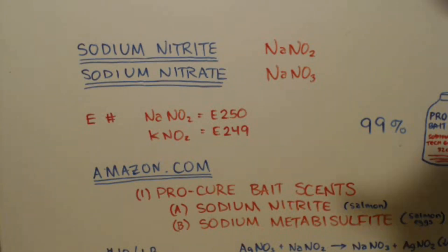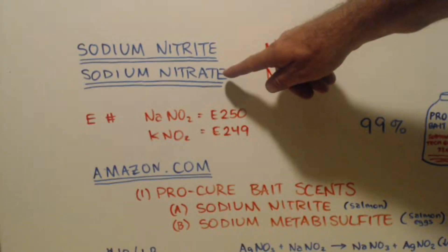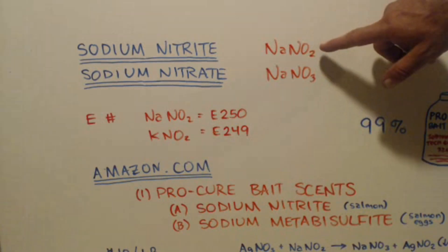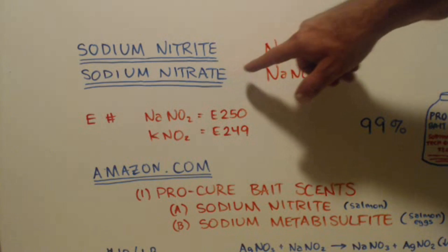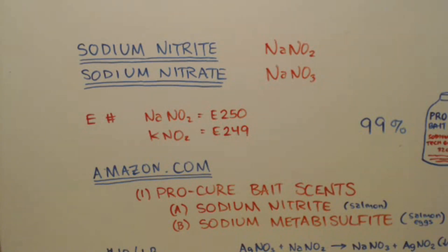I want you to keep in mind, I'm talking about nitrite with an I, not nitrate with an A - there's a difference. There's one less oxygen. The nitrate is more oxygenated. Now one great thing about sodium nitrite, and also potassium nitrite for that matter, is they both have an E number.